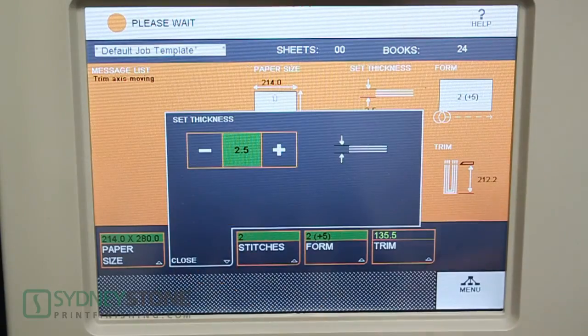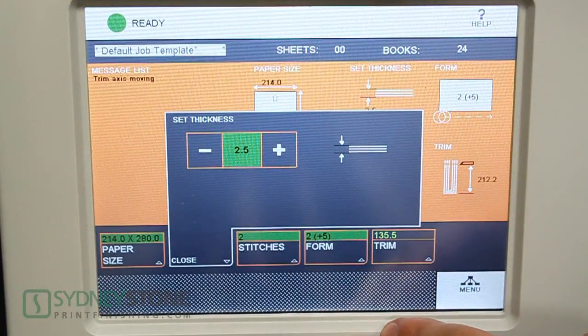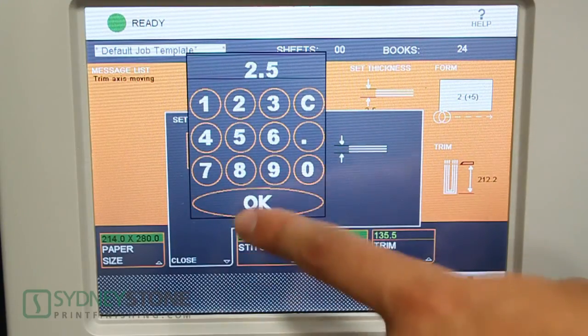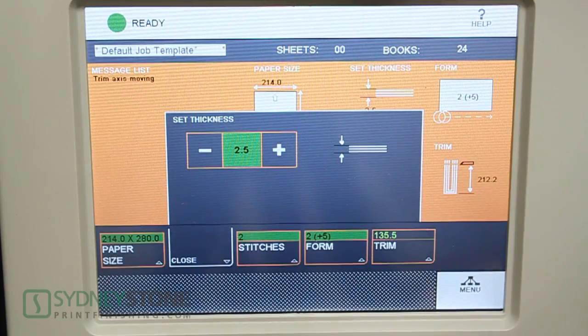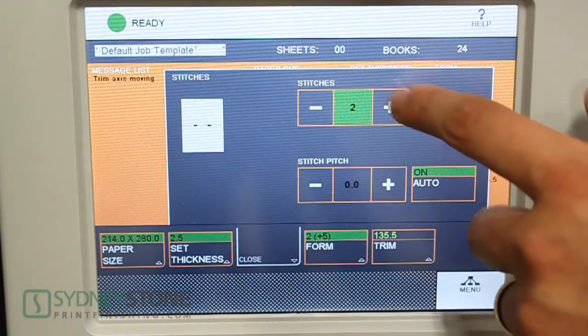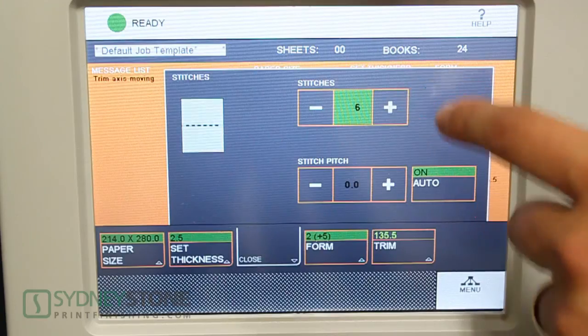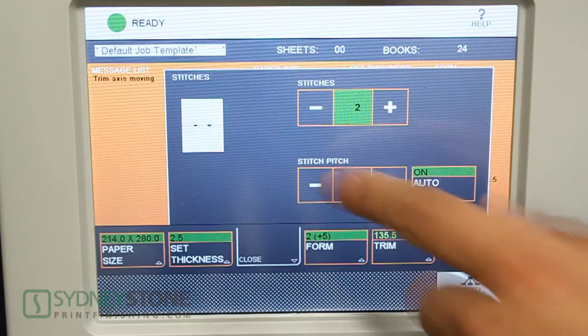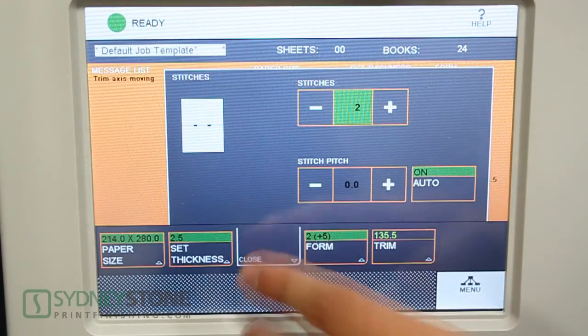Next we need to set the thickness. The booklet maker will automatically adjust stitch length according to the caliper of the application. With the caliper provided from the factory, you measure the thickness. This application, being 25 sheets, works out to 2.5 millimeters. You can select this, plus/minus it, or input through the calculator. Next we'll go to stitches — you're able to do up to six stitches in one pass. For this application we're going to do two. You can also adjust your stitch position if needed.